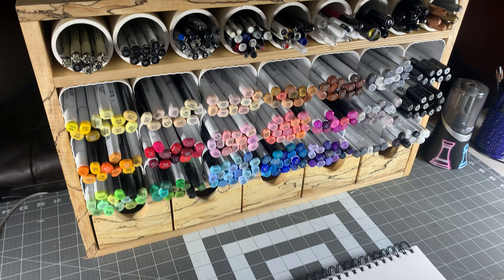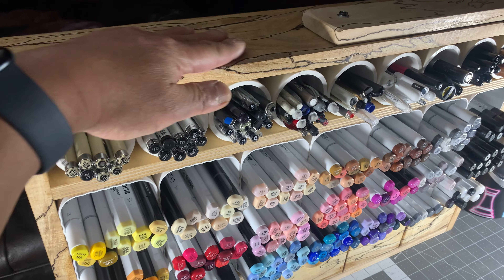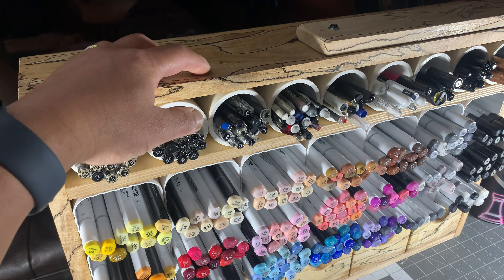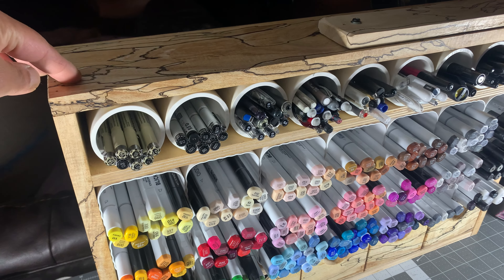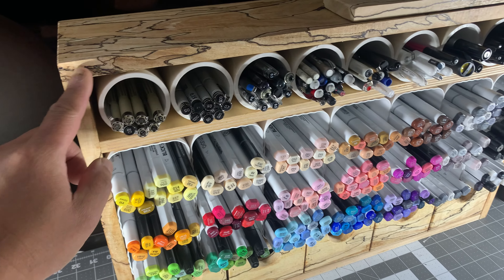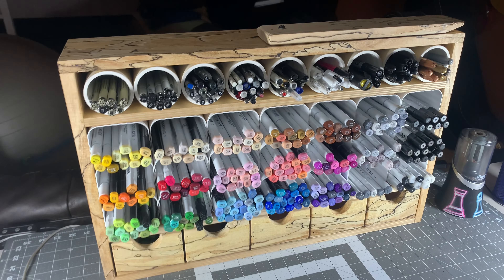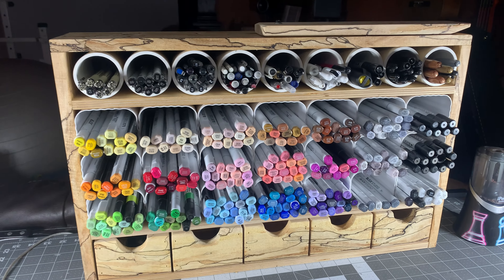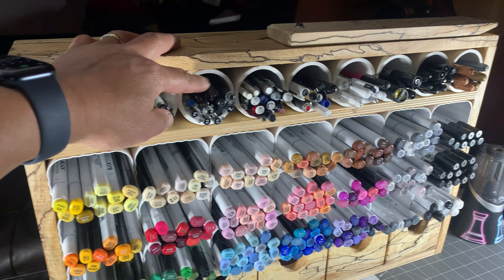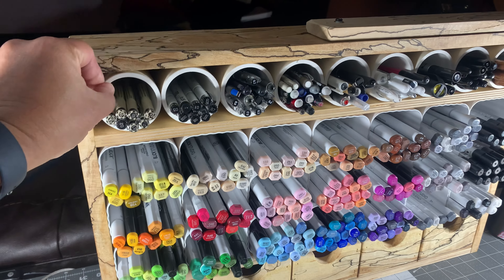Let me give you a quick tour of what I used here. This is spalted maple — maple that's actually kind of rotting. These lines are basically rotting lines, and some parts of this are actually really soft because it's rotted quite a bit. It gives it a very nice look. These right here are just two-inch PVC pipes and they're actually glued in place so they don't move.